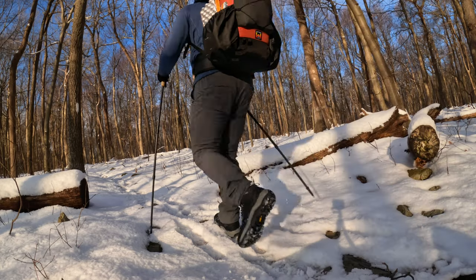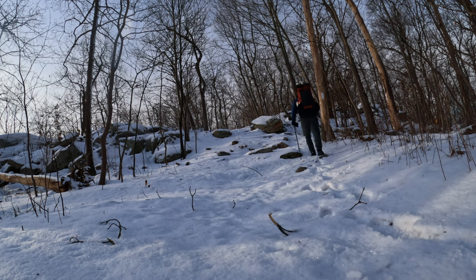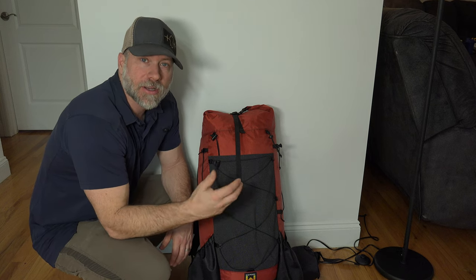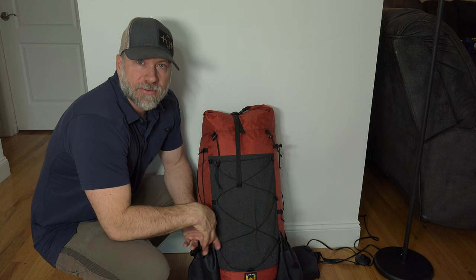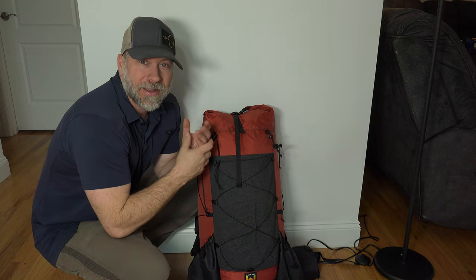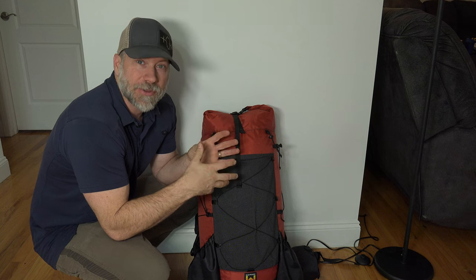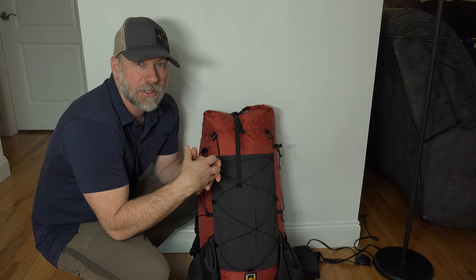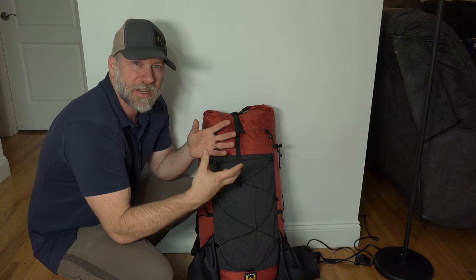So here is the pack I decided to go with: this is the Waymark 60-liter Ember pack — EMBR. Waymark is a gear company out of Salt Lake City, Utah. A good friend of mine and fellow YouTuber Devin from Backcountry Exposure is the general manager there, and Mark is the owner — started out of Mark's garage and now they've got a whole place with employees and everything.